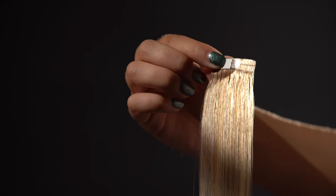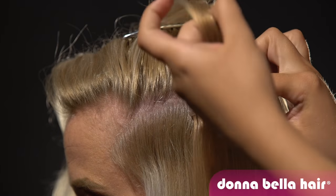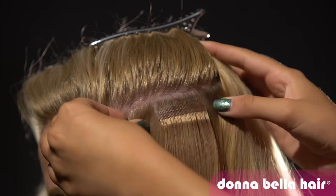To install, your stylist just needs to peel off the backing and tape them into your hair. Then lift and add another weft to the other side to seal it. With proper care, your tape-ins can be reused up to three times, moving them up with replacement tape every four to eight weeks.